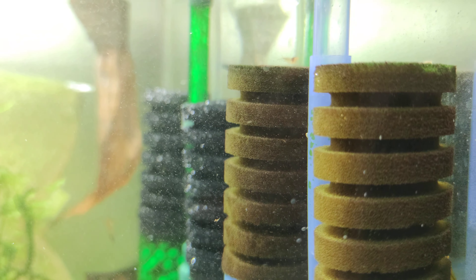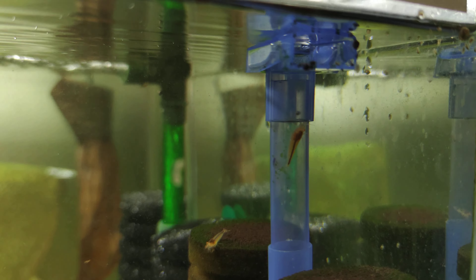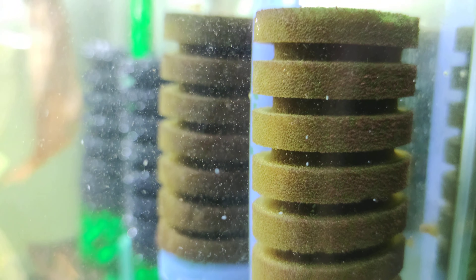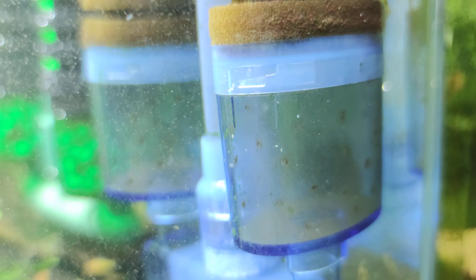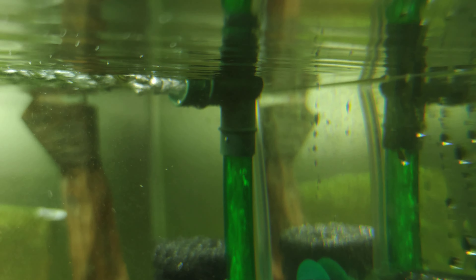But yeah, this filter didn't work when I came out — there were no bubbles, only slightly. So I changed the filter media from the old one to this filter. This filter is way better.